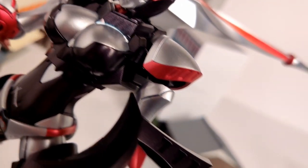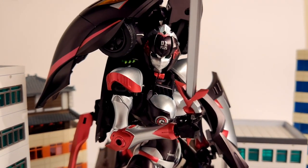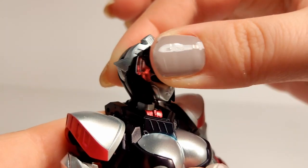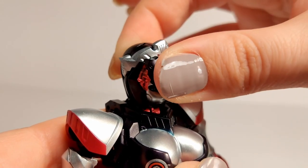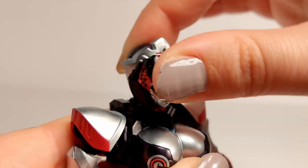But if you use a stand, she's fine. The articulation here is better than most, but underwhelming in some aspects. She has a ball joint at the base of her neck, but a hinge at the head. This can make it harder to pull off expressive poses, but not impossible.